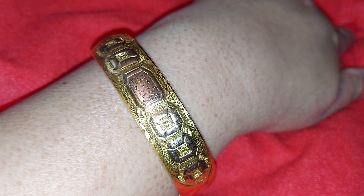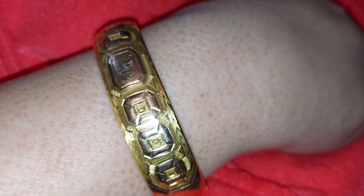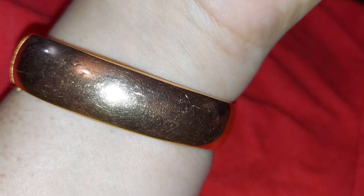I just love this. I think this is a Victorian antique bracelet with etching in it. It's really cool, and it's my name too — my first name. Okay, see you later!